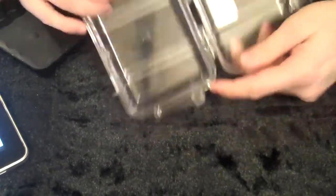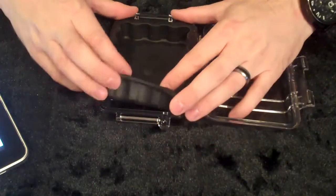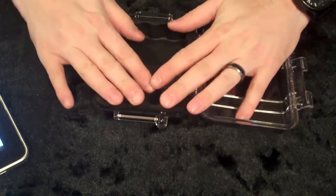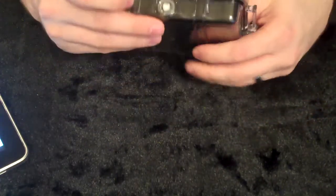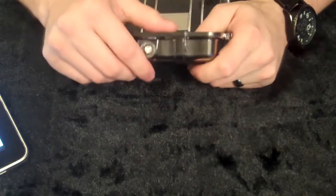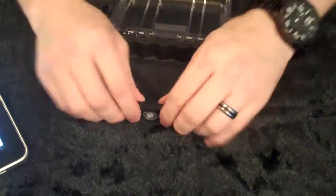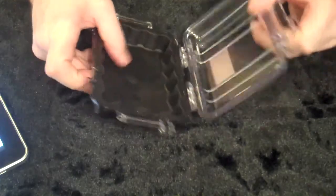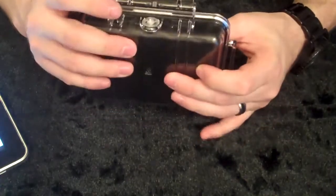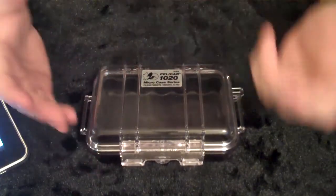Pretty simple. Heavy duty. A couple of features: easy open latch, rubber liner. It has an automatic pressure equalization valve right here, which is kind of nice — so you can open it when you're on an airplane. That's a nice little feature. It also has a lifetime guarantee of excellence. I'm sure they'll cover things like if you drop it and it cracks.